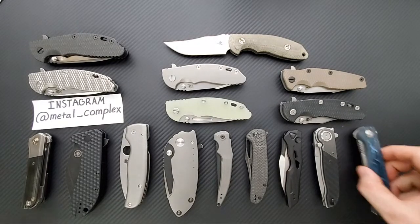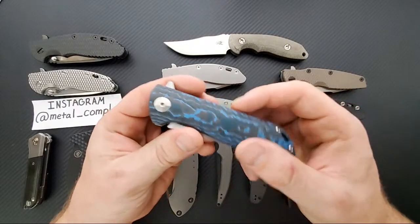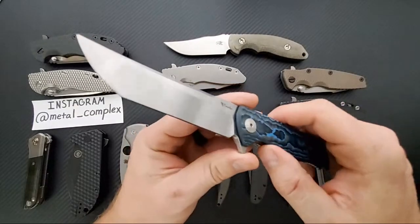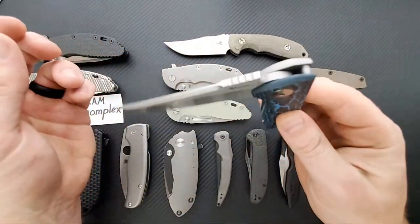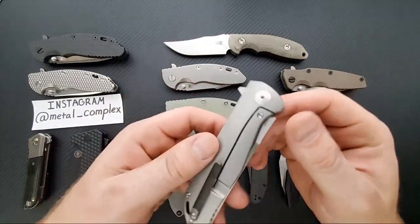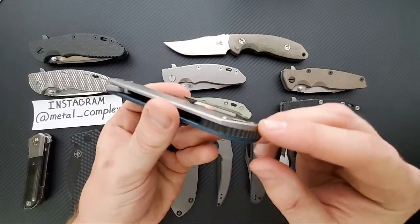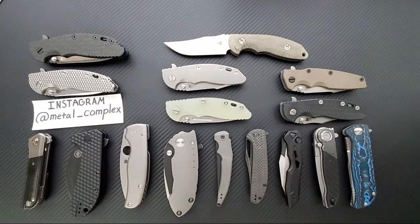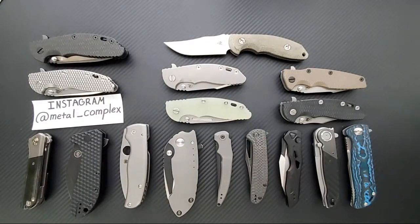I did the unboxing today and I was so pumped. I sat upstairs and flipped the K2 for probably 30 minutes. That fat blue carbon fiber is just cool - and a zirconium backspacer and pocket clip. Very, very cool.